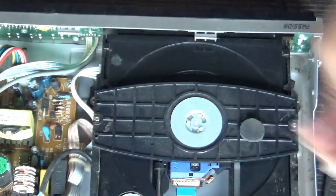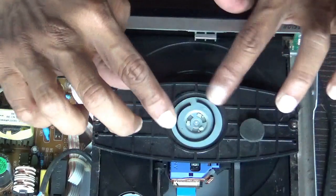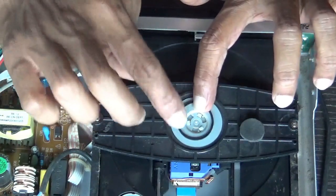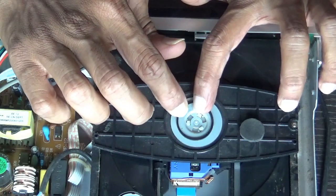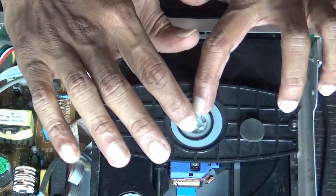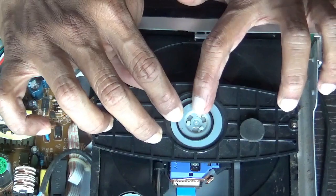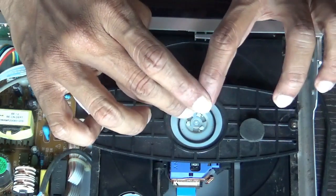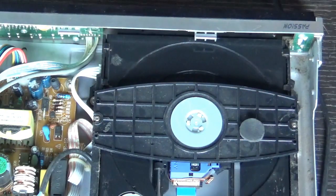Now while purchasing the belt from the market, see that it is of the same size. If it is bigger, sometimes the tray will not come out. If it is smaller, the belt will get cut within a few days. Please keep that in mind and buy the correct same size — the belt doesn't cost much.